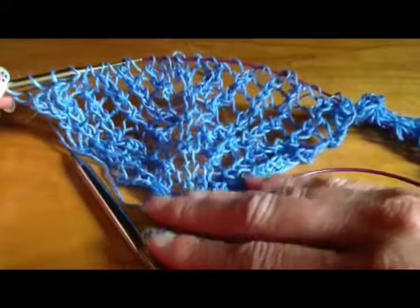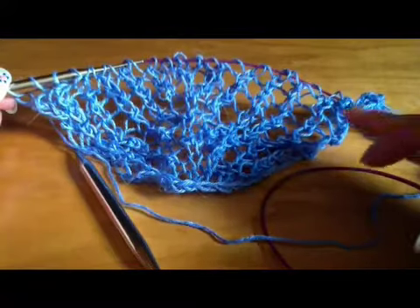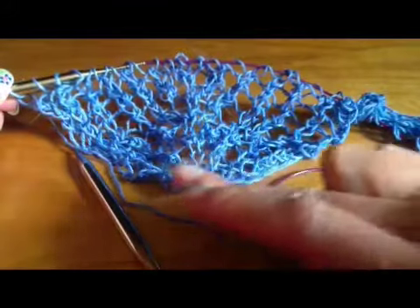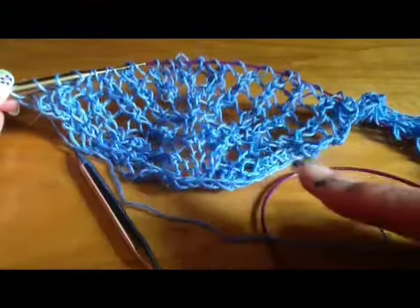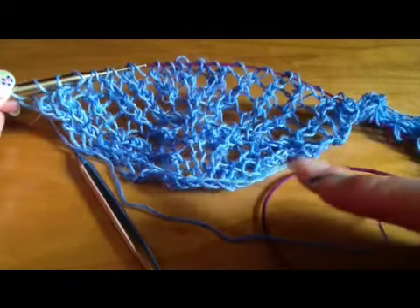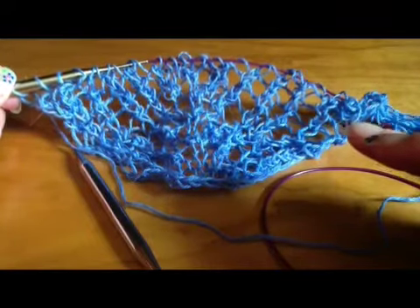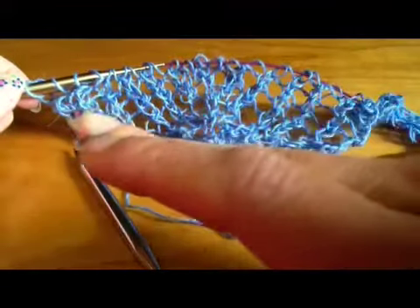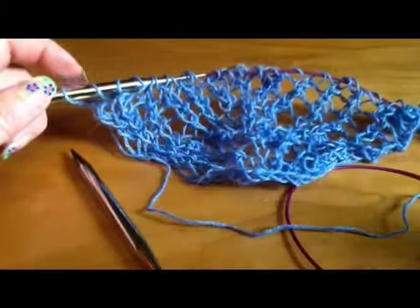When we make these motifs, we're going to start by casting on 17 stitches and then we start at the bottom, working back and forth and adding stitches as we go. Those 17 cast-on stitches get incorporated into the right edge as you're looking at the front of the motif, and when you finish you'll have 25 stitches in the section for the motif, finishing at the end of the right side.